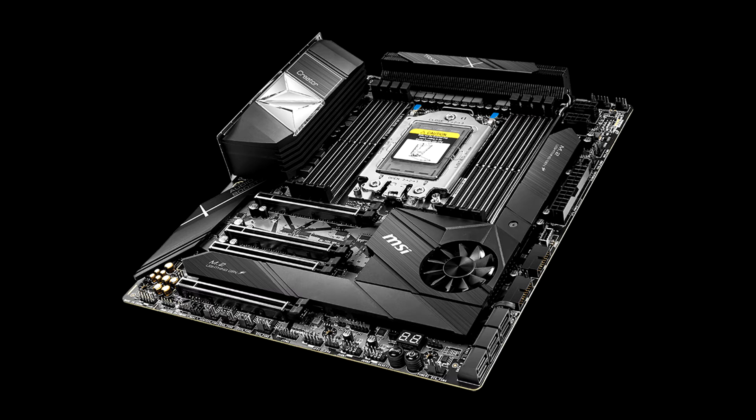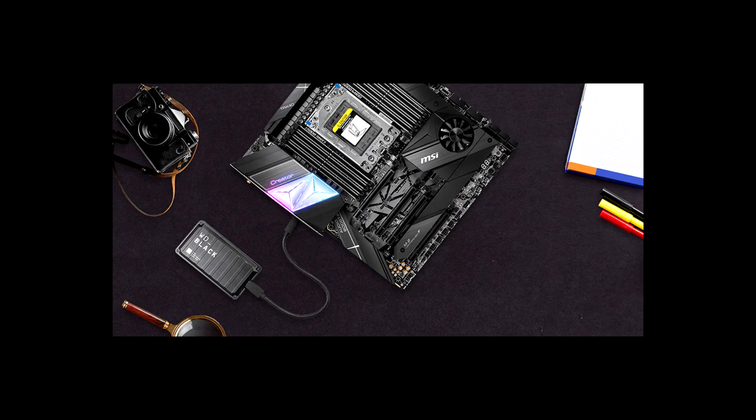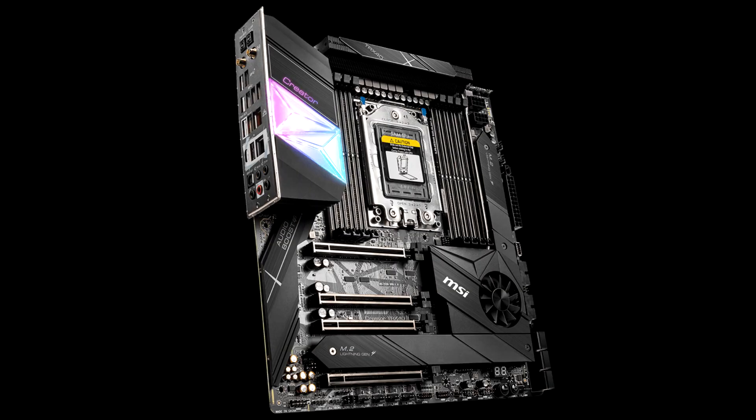MSI offers with its Creator TRX40 an excellent motherboard with everything you could need for professional use. It has a solid, well-designed feed stage that does not overheat. It can accommodate the entire range of new Threadripper, even the latest 3990X. The design of the card is quite sober and the RGB backlight is well integrated. You will also be able to use up to 7 M.2 SSD slots, which will give you a peaceful future.